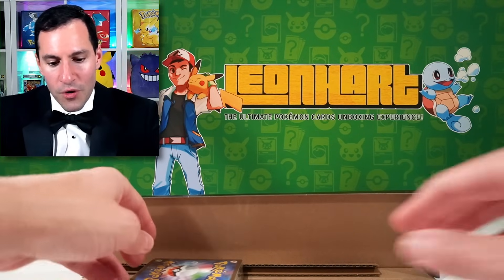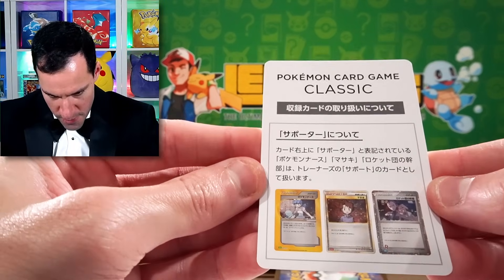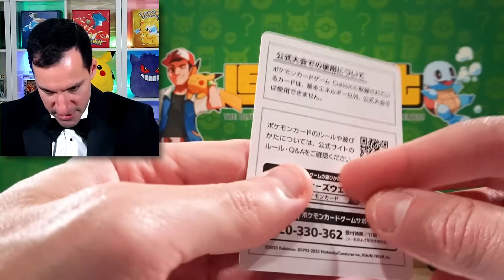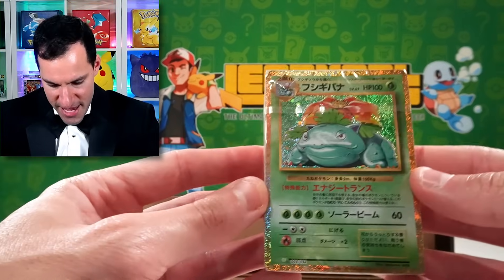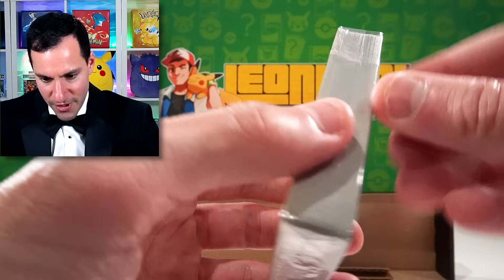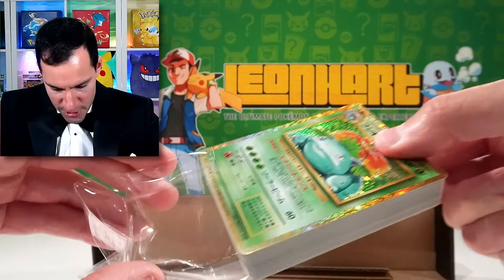We have one more deck to go, but there is something else in this box. This — Pokémon Card Classic. Not exactly sure what that says, probably just some more information. There is Venusaur. So I will compare — that was nice and easy. I will compare all three of the cards.